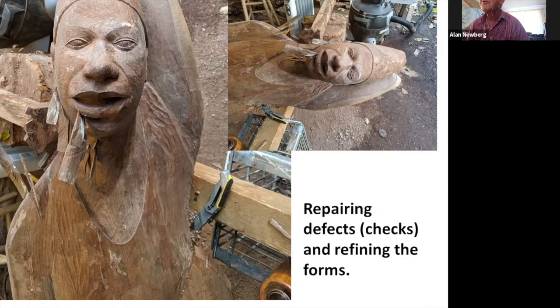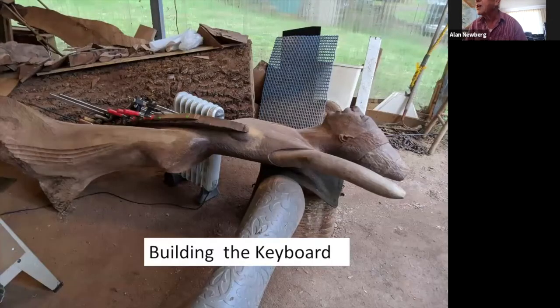Now we're getting close to the more finished stage, but the wood gets cracks in it — what we call checks — and that happens because the log, even though it had been drying out for about three years when I started it, as I carved it, it dried out even more. As it dries it shrinks, and some of these cracks open up. They have to be repaired. I use that big belt sander to make wedges out of scraps from the piece, then put glue on them and drive them into the cracks. I fill the wood not with wood filler, but with actual wood wedges — that makes a much better repair.